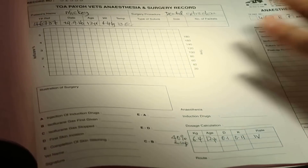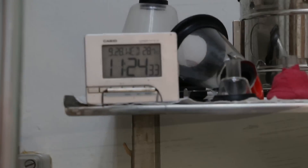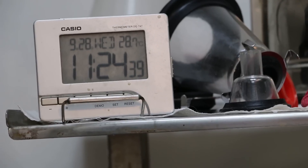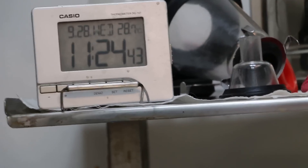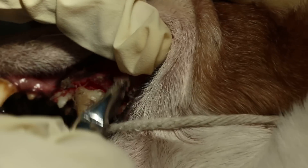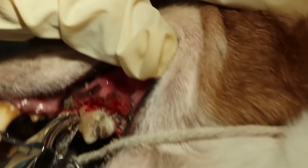11:21 AM, I intubated the dog, which is three minutes after the IV Domitor plus ketamine at 50% diluted with normal saline. Now we are doing the dental work — we try to extract any rotten teeth first. The dog is at 2% maintenance isoflurane, flow rate about two to three liters per minute oxygen. You can see this molar is definitely very bad — it's loose — so we slowly loosen it and extract it out.